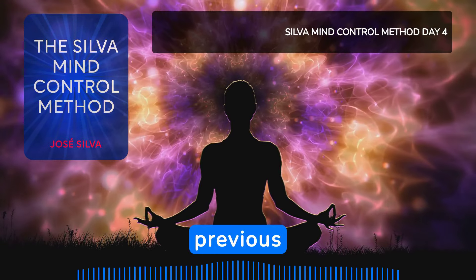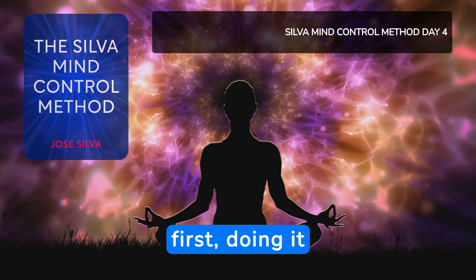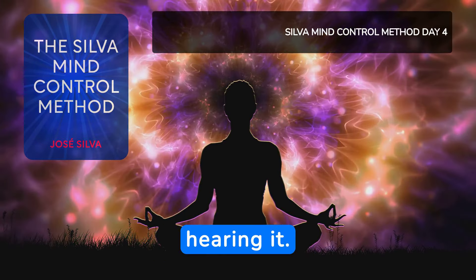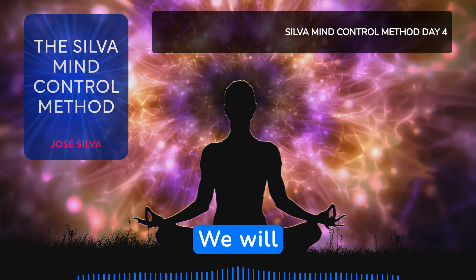Like the previous exercises, listen to the exercise first. Doing it this way, you know what to expect before hearing it. Enjoy.